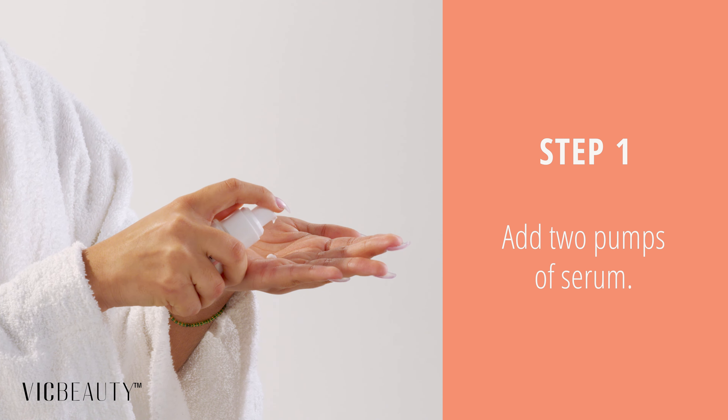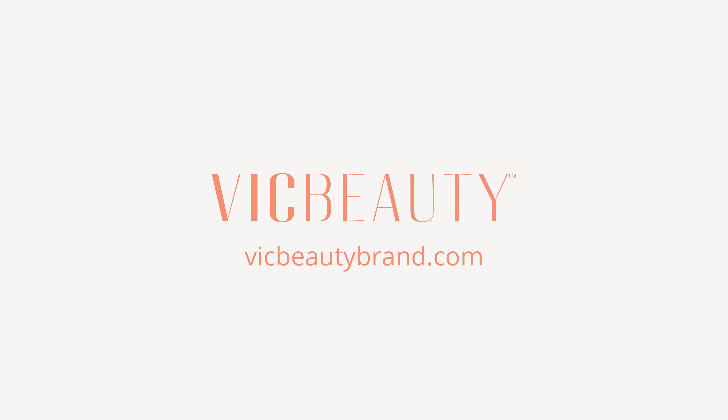To begin, add two pumps of the serum. Rub the fingertips of both hands together. Next, apply onto the face and décolleté in an upward and outward feathering motion. Use daily in AM.